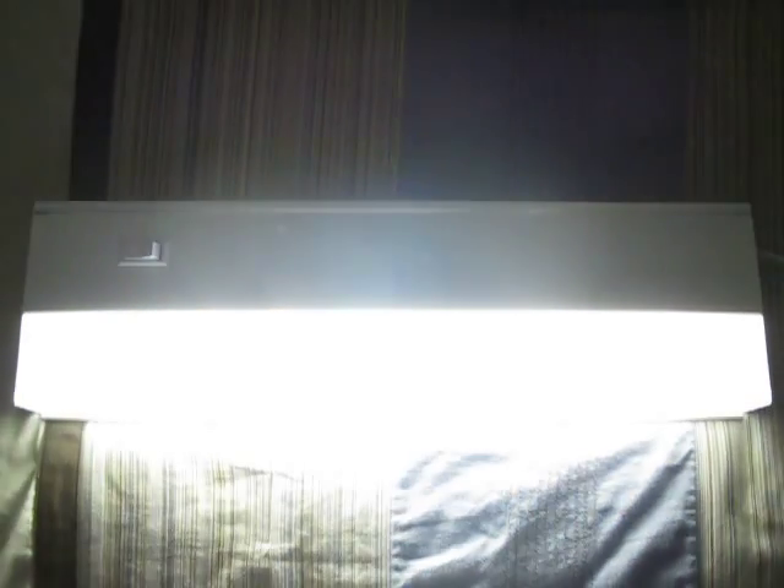That is the most blink-happiest fixture I've ever seen. That thing's awesome — I love this fixture. So there you have it: my brand new Lithonia Lighting 18-inch T12 15-watt under-cabinet light.